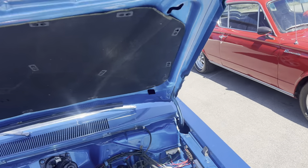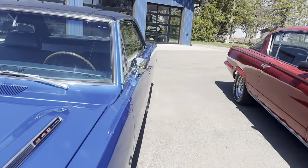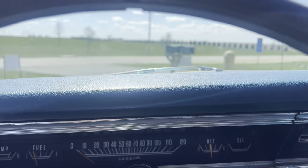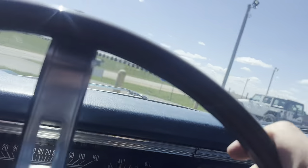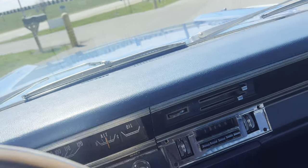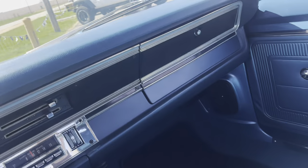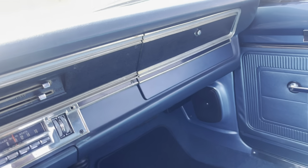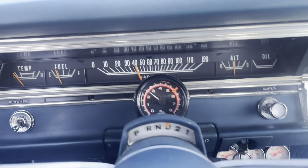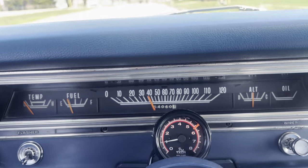Let's take her for a little spin, shall we? Got a nice set of floor mats in here. Let me turn that blower motor off — that's plenty warm outside today. The car runs very, very well.